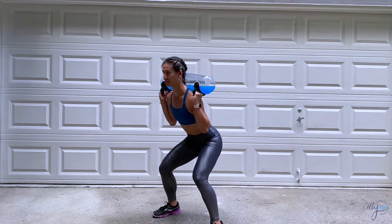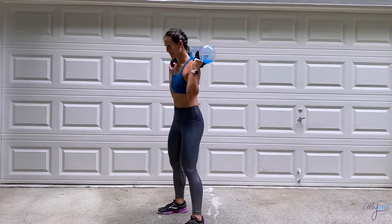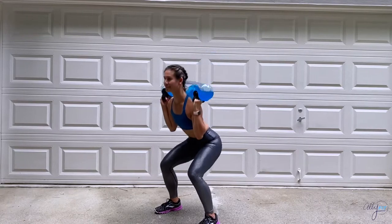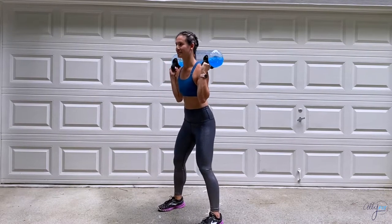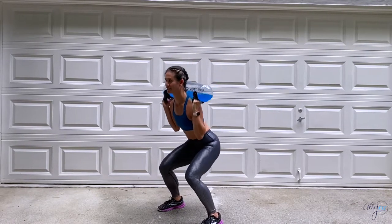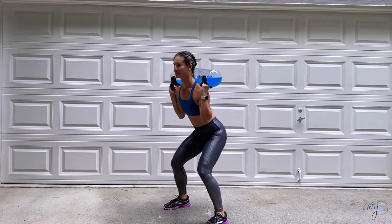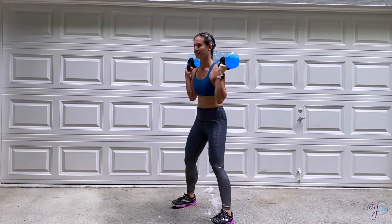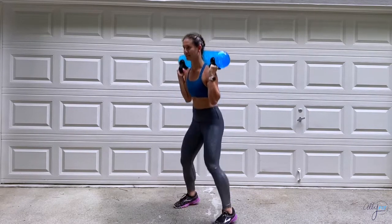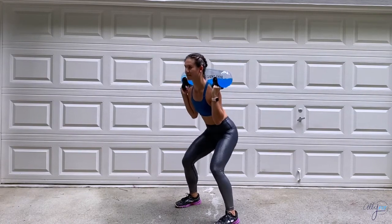Let's get into position and begin — squat for three and then add that jump, landing with soft feet and soft knees. Make sure to sink back into those heels and keep the hips back when you're doing the squats. If you need to bring this down a notch, remember the modified version: slow the pulses down and remove the hop. You're doing so great — last few moments, three, two, one, and stop.